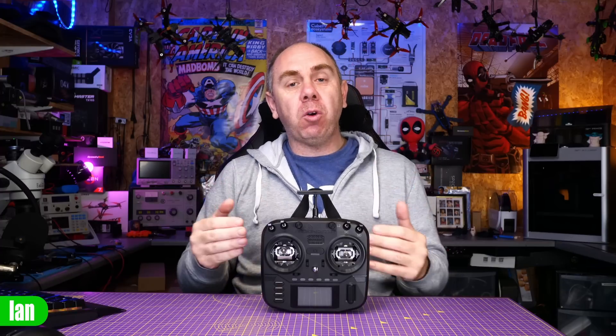Just to be clear up front, Radiomaster did originally send me this radio for free, however I was never paid to make that original review. I've not been paid to make this video and as always, my thoughts are entirely my own. Now supply of the Boxer has been quite short for a while, but if you are interested in getting one, there is a link to the Radiomaster website where you can place an order. Just to be clear, that is an affiliate link. Radiomaster is the only company that I do use affiliate links with, but if you don't want to use that, you should be able to order it at your normal FPV retailer or go directly to Radiomaster yourself.